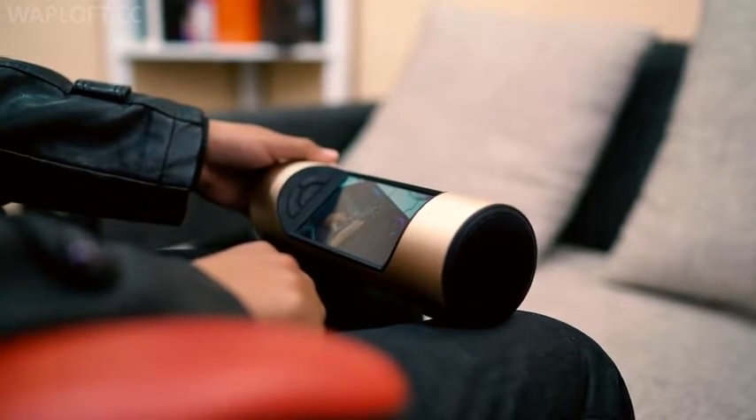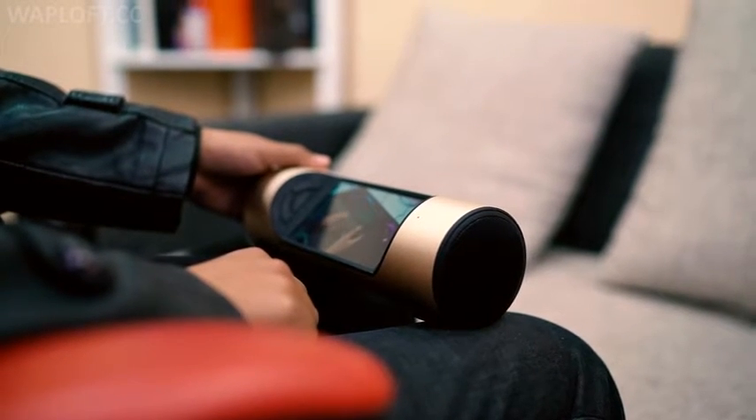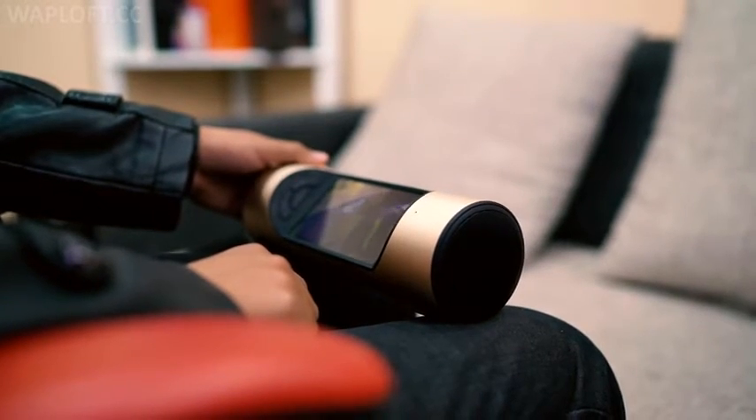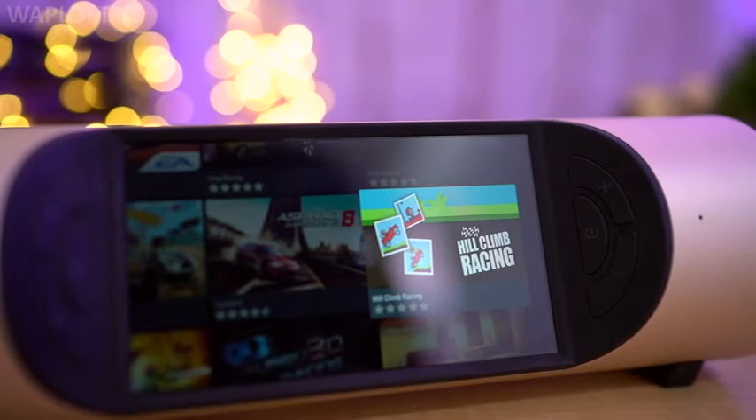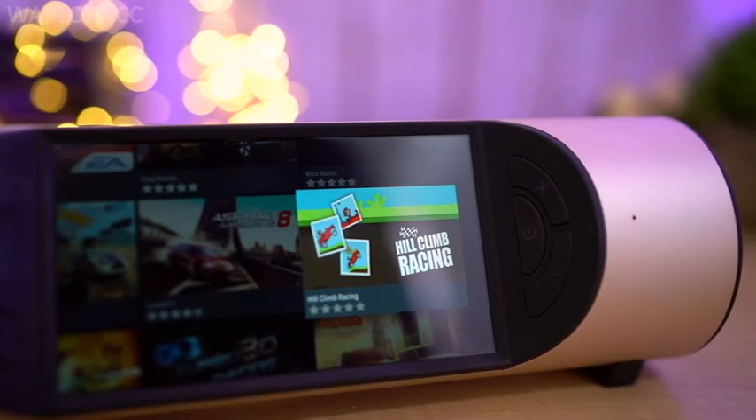I watched two full length movies and still had 20% battery left — that's pretty good. All in all, it's a great concept for a media player. I absolutely dig the speakers on the device, and if you want to be the first one to own one for yourself, Zebinio are currently running an Indiegogo campaign.